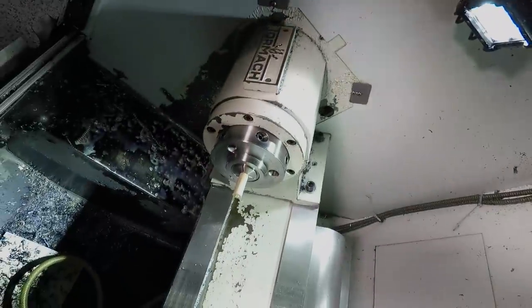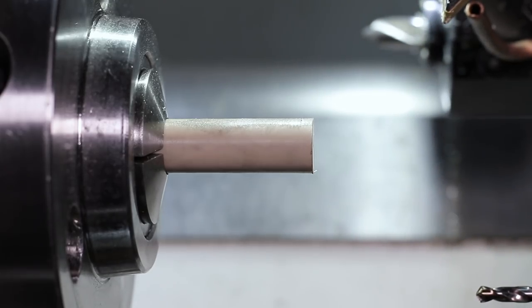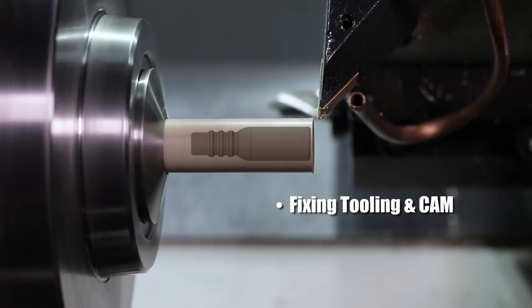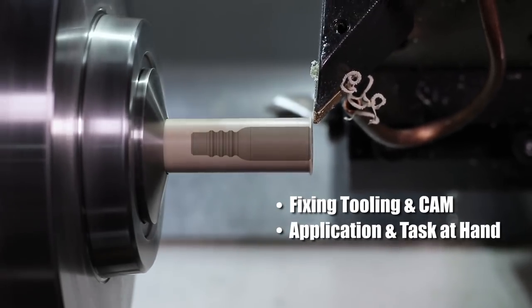We've got it set up in a 5C collet on the Tormach Slant Pro, and warning — you're going to see some major deflection. That's a problem, but we're going to talk about how to fix it going forward, both with tooling and CAM, and also what the application and task at hand is and whether it really matters.